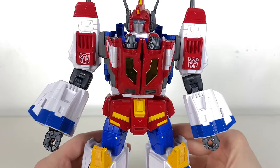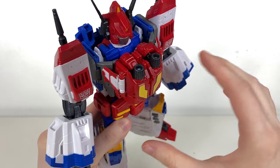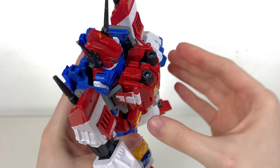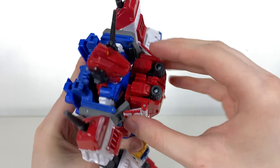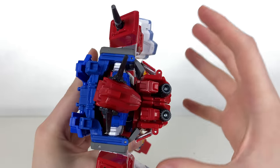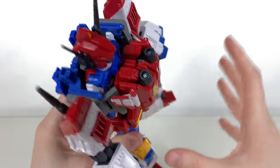He does have a little wonky angle at the top. Basically the way Saber's legs fold up for Star Saber mode does leave a little gappage at the top — you can literally see through him, which isn't the greatest especially for a HasLab, but honestly it's a minor qualm.